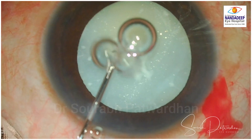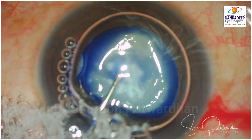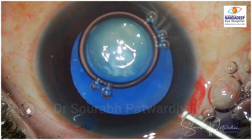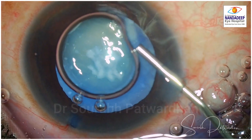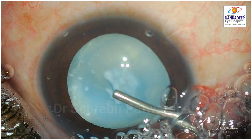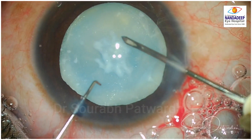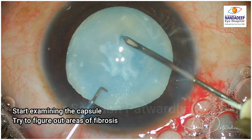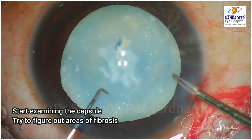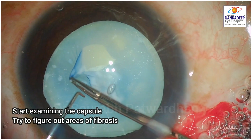Staining is very important because it is a white cataract and we need to have contrast when we are tackling this difficult capsule. We need to do a good staining, so stay for around 20-25 seconds after staining under air so that it stains the anterior capsule well. Now your mind should start examining the area of capsule and try to figure out which areas have fibrosis and which are probably free of fibrosis.